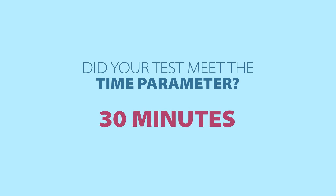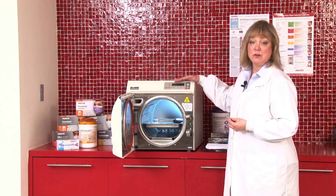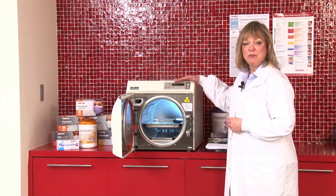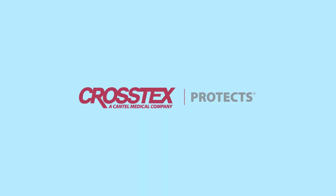Those are your physical monitors that are going to be important for you to record, so in case you need to refer back to a specific cycle or a day that was run, you'll have those records available to you.